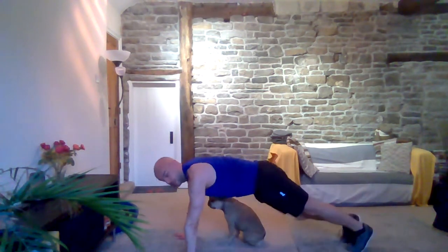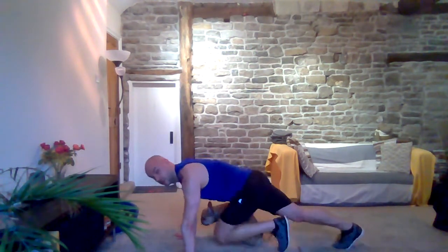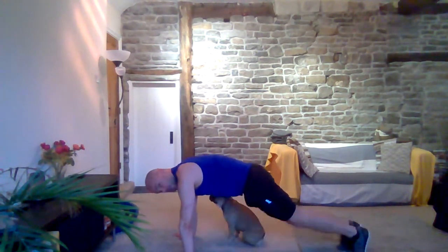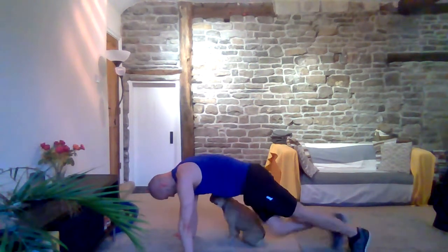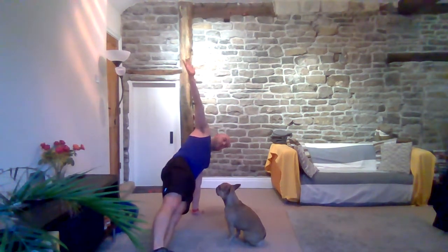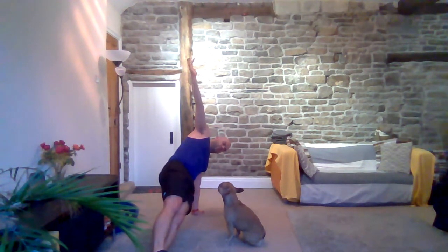Bring it back into mountain climbers. Keep that back nice and straight, shoulders over your hands. Three, two, one — back into that side plank, onto that left, right arm up. Two thirds of the way in now. Three, two, one.